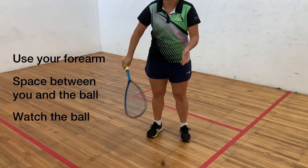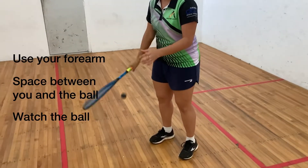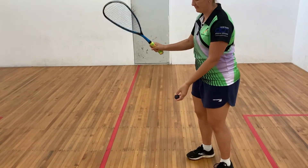A few key points. Use your forearm to move the racket. Keep space between you and the ball. Watch the ball the whole time. This is great to start learning to not use your wrist and instead use your forearm.